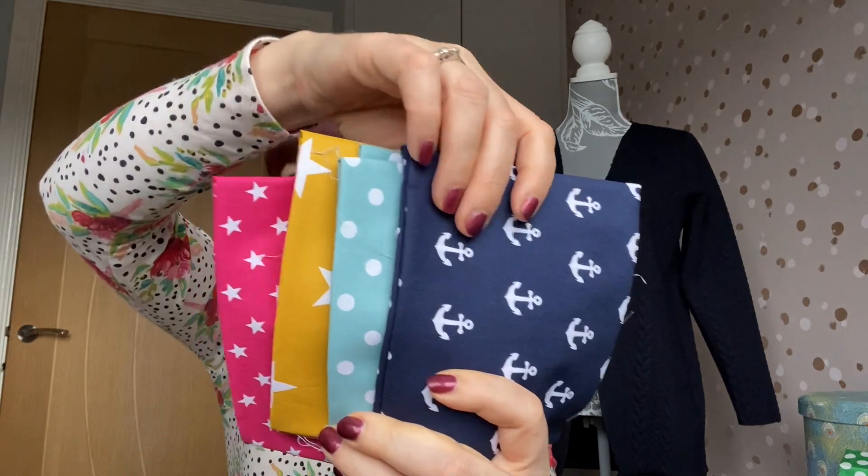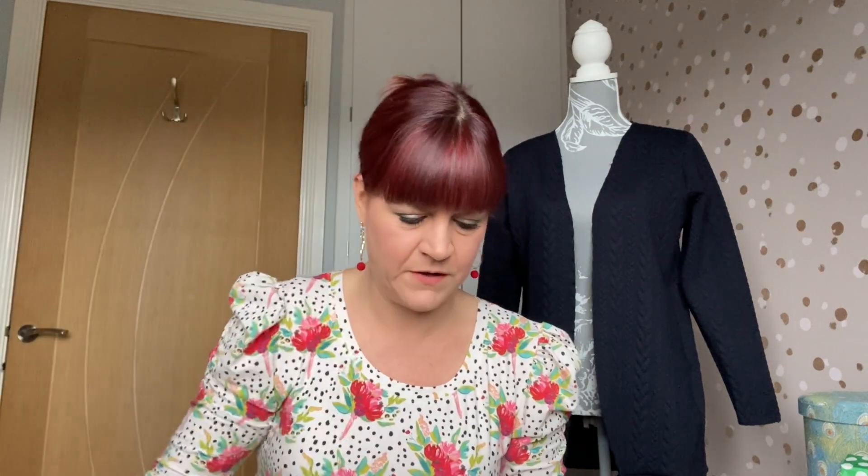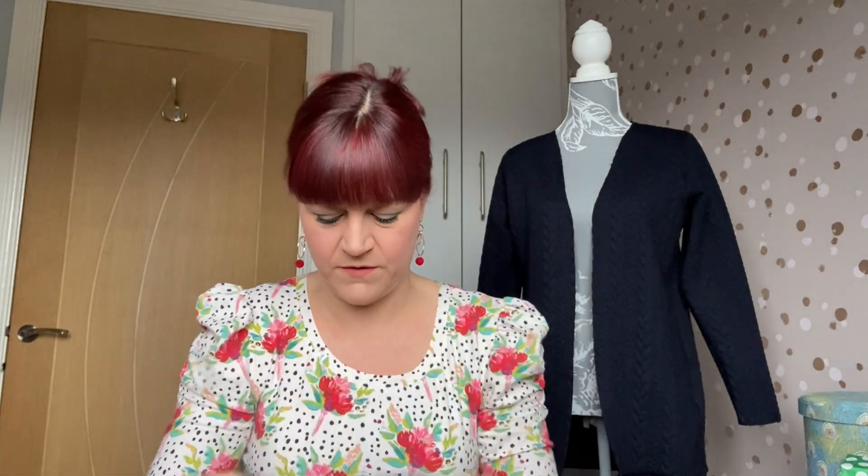The next thing is fat quarters, and in the classic box you get four — in the mini I think you get three, and in the luxury box you get five. These are gorgeous — look at those! You've got a pink one with white stars on, a mustard one with white stars but larger stars, a lovely turquoisey duck egg blue with white spots, and a lovely navy with white anchors. They actually go really nicely together.